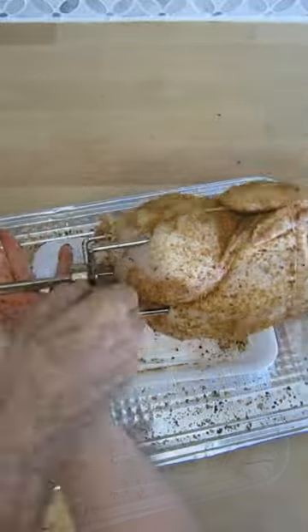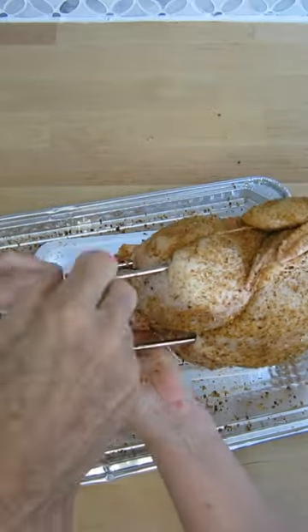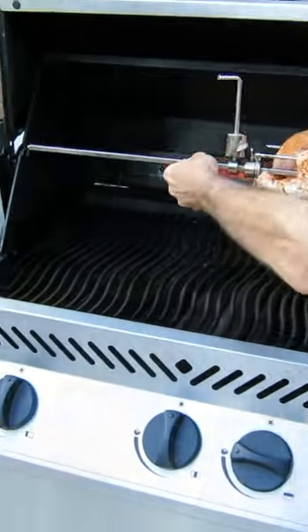Now you have to spin to determine the heavy side of the meat — it will roll to the bottom. Install the counter weight facing up and tighten to the spit rod.